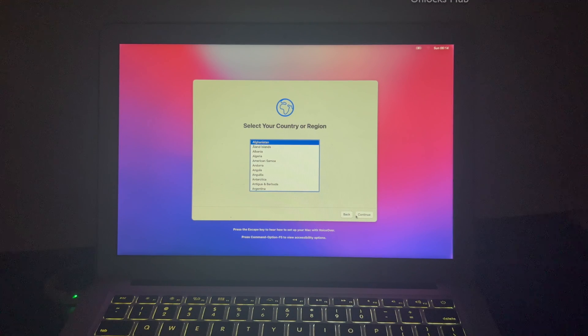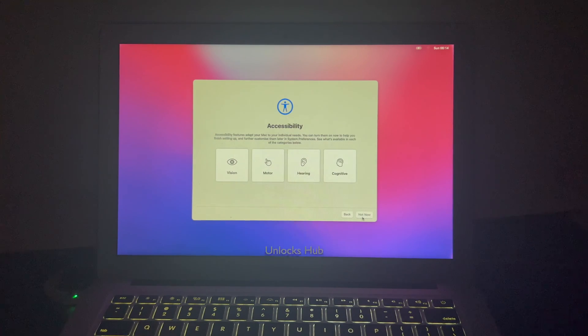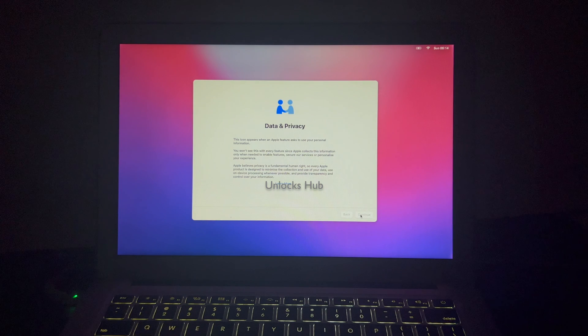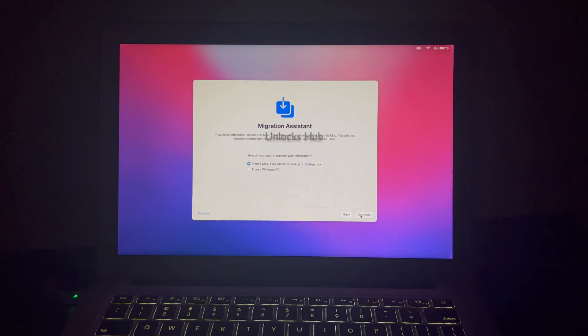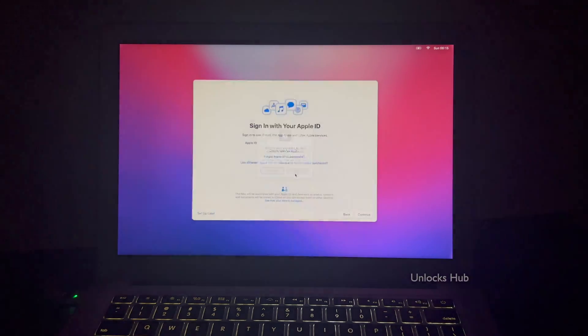And the MacBook has now finally turned on. Let me set it up quickly and find out if the iCloud lock is present or not. I will be adding an Apple ID later — you have to do the same. Click on the setup later option and click on skip.